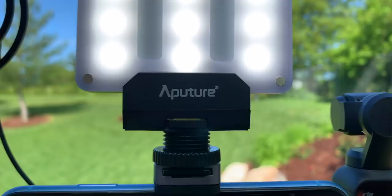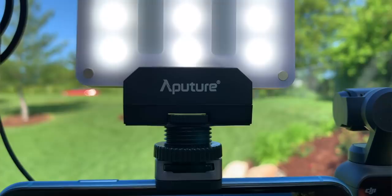I've got something sitting in the cold shoe above the iPhone, thanks to the PGY Tech. It's a light - it's the Aputure ALM9. Check the description because I'll put the exact right model down there. It's a tiny little travel light.